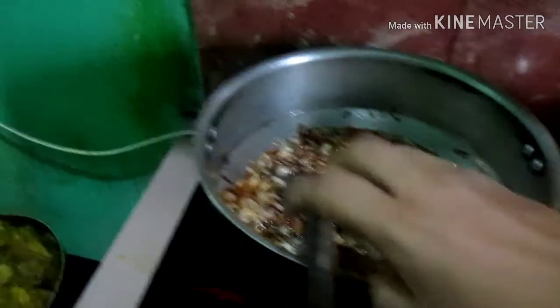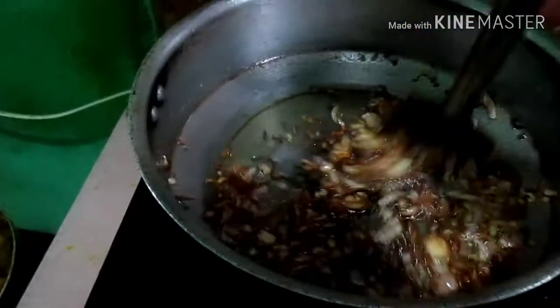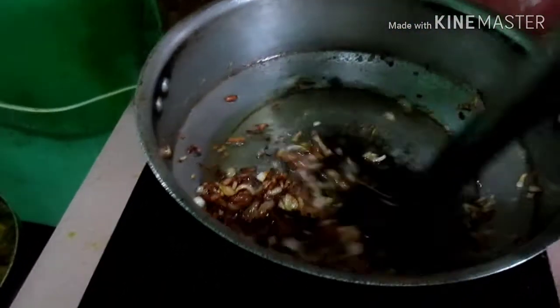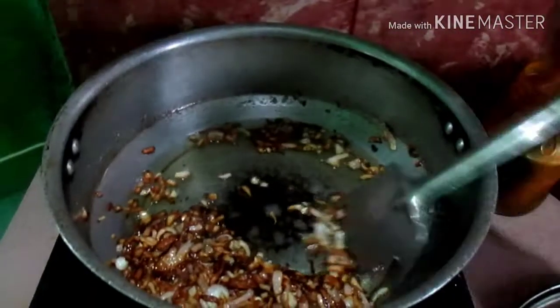This is the meat. I'm going to put it in. The meat is made of black. I'm going to bring the meat and put the meat in.